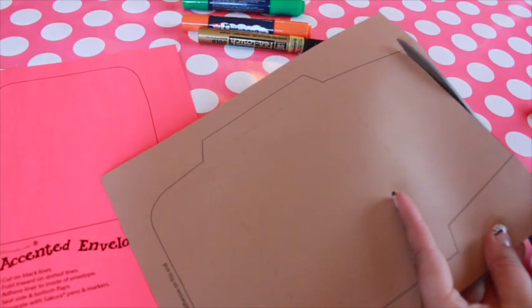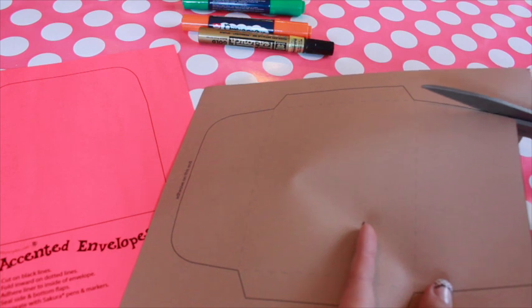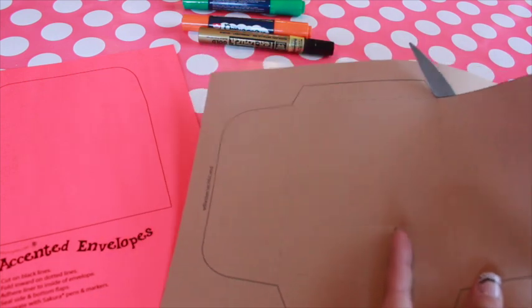Cut out the templates along the black lines. You can start embellishing the paper now, or you can wait until it's folded.